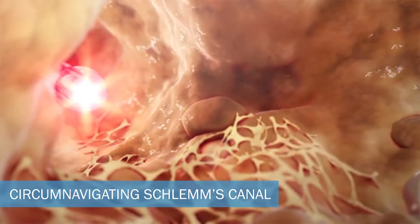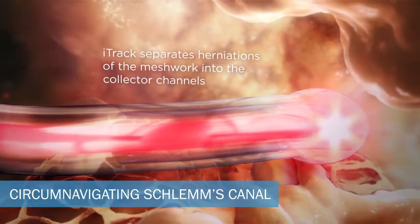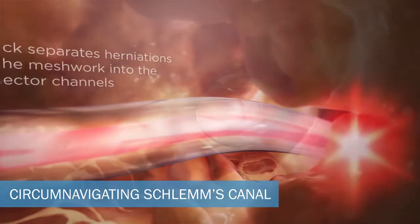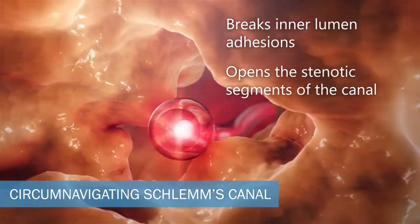During canal intubation, the EyeTrack separates the herniations of the meshwork into the collector channels. It also breaks inner wall adhesions and opens the stenotic segments of the canal.